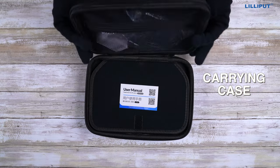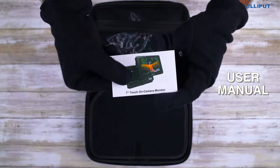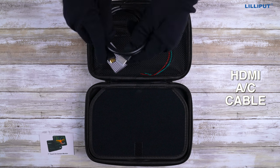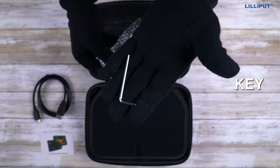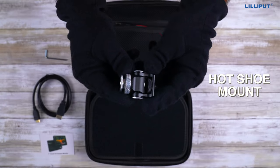This is a carrying case, in which you get a user manual, an HDMI AC cable, a key, and a hot shoe mount.